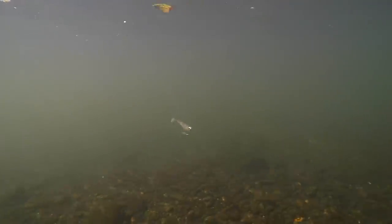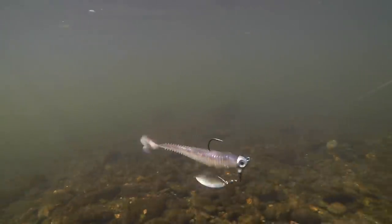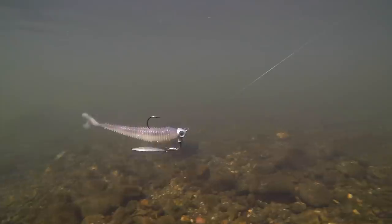Hey guys, Matt Allen here. Welcome back to Tactical Bassin. Today we are headed back underwater. The fall transition has begun in a lot of parts of this country. Fall is fast approaching and the underspin is one of our favorite ways to catch these fish.